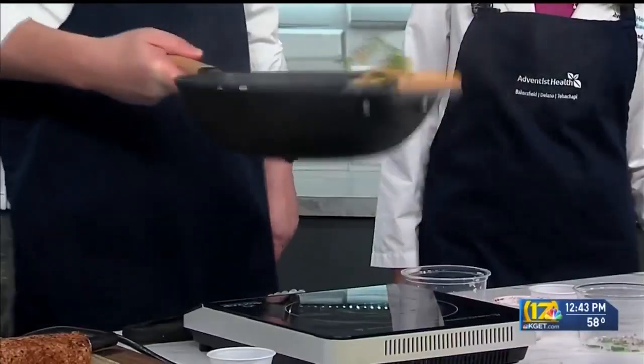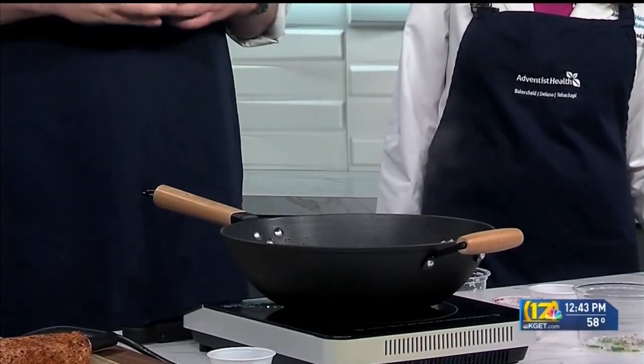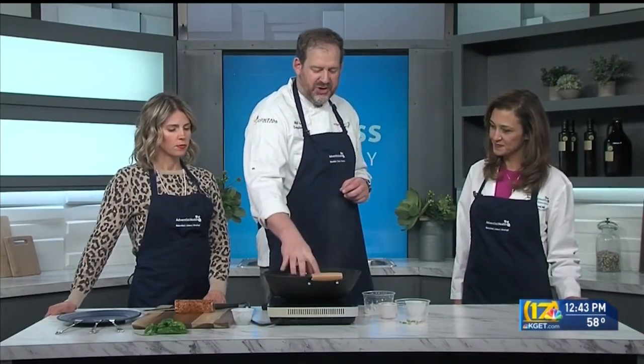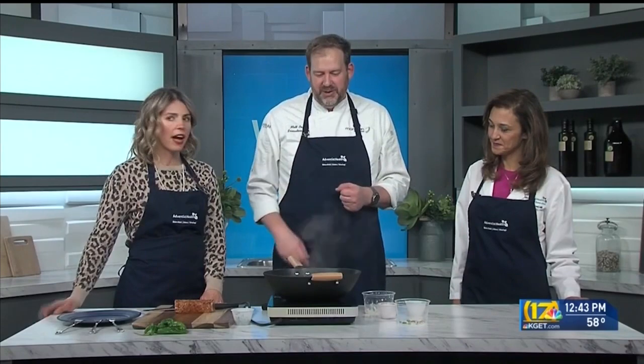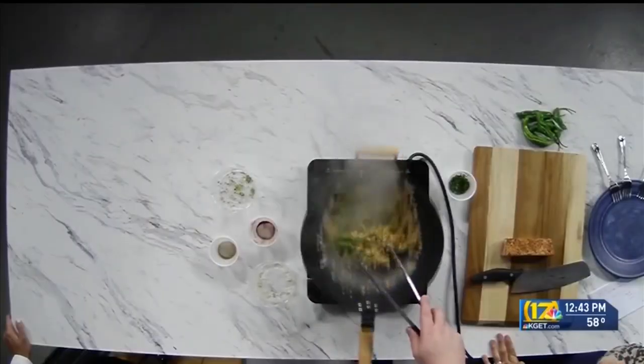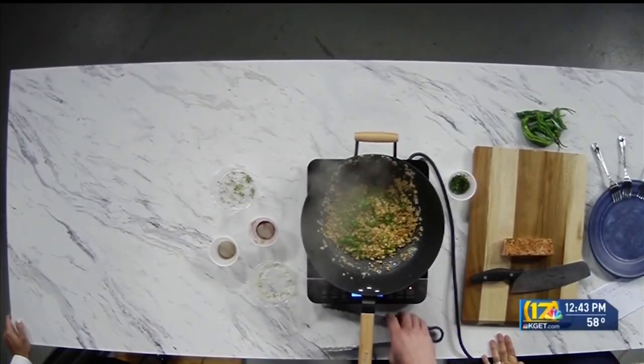We're just going to sauté this until it's warm through. Think al dente — you still want a little bit of tooth to it. If you cook the shishitos too much, they turn that olive or army green color, which we don't want. You want bright, vibrant, and still a little bit of firmness. Look at the color on these peppers — they just look so beautiful and vibrant for spring. It's a nice little springtime recipe.